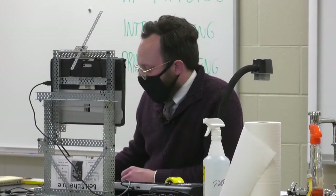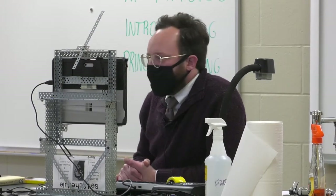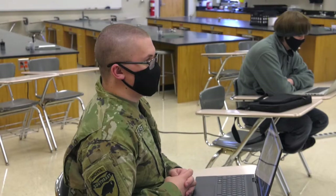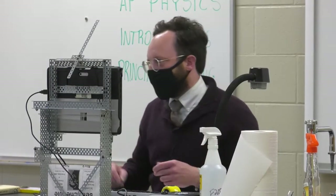We're just going to get right to work, because we have a lot of work to do. Hello and welcome - we're going to be doing something slightly different today. Same assignment, same project, different materials.